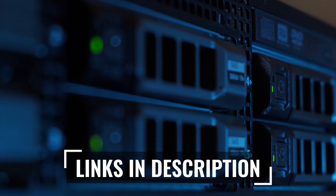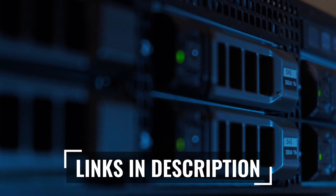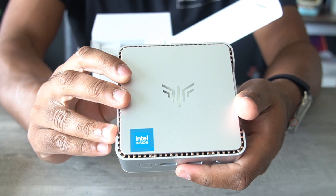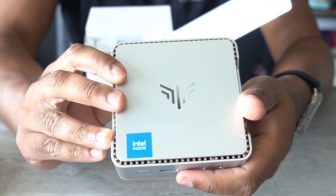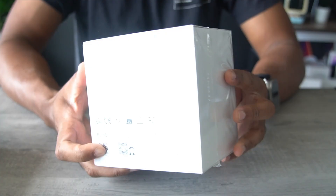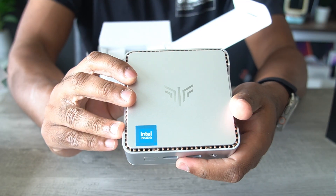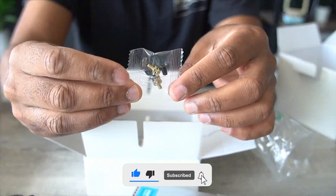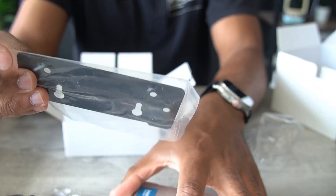No more trying to set up expensive server equipment or draw massive amounts of power. This also comes with Windows 11 Pro pre-installed, which is an added bonus. The best part is that the physical footprint of this device is so small — it's literally the same size as an AirPods box. In the box, we have the mini PC itself, an HDMI cable, a power adapter, some screws, and a mounting plate if you want to mount it to a wall.